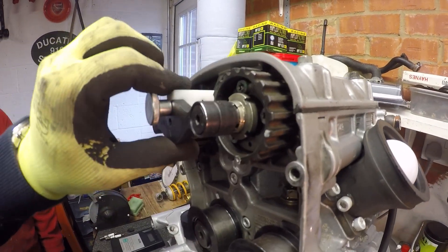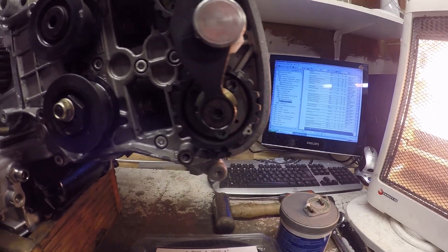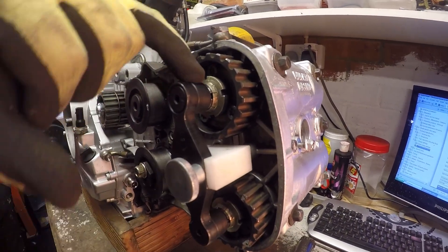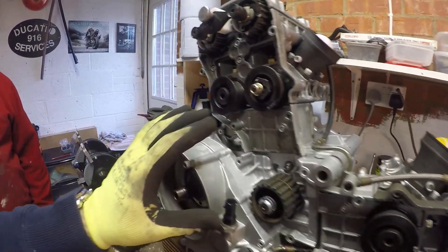The cam locking tools are now in, and you can see that if you were to use the marks on the pulleys they would actually be out. This method locks the cams based on the actual camshaft itself, not the wheels on the outside, so we know these are timed absolutely correctly.